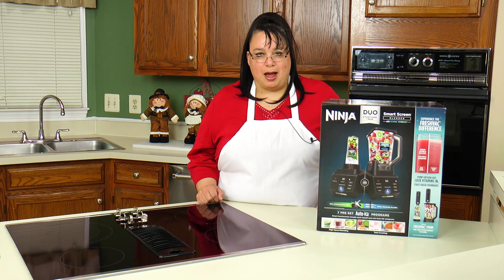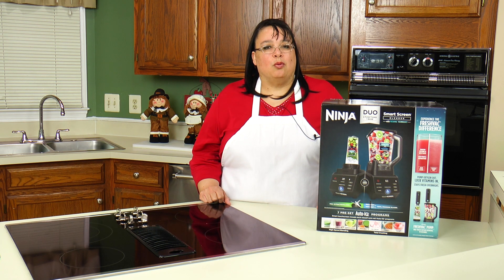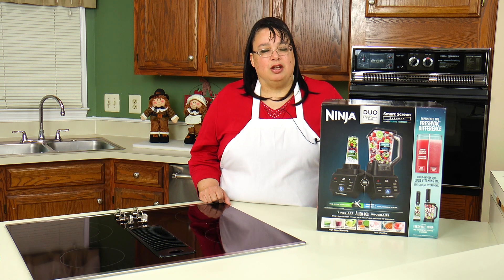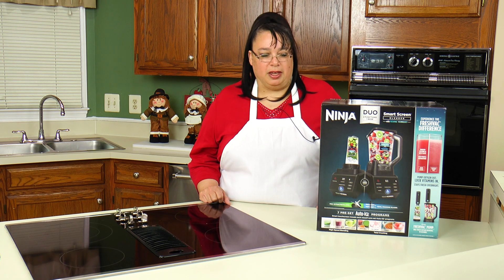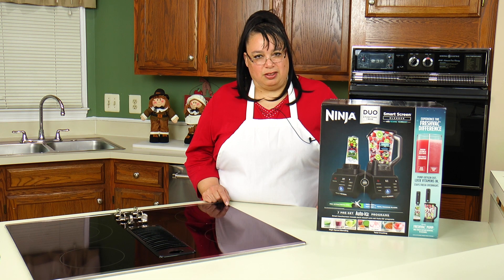I'm Amy and I'm on a mission to become a better cook. If you would like to join me, hit the subscribe button below. Now we're going to make my favorite strawberry banana smoothie in the Ninja Smart Screen Blender with FreshVac technology.